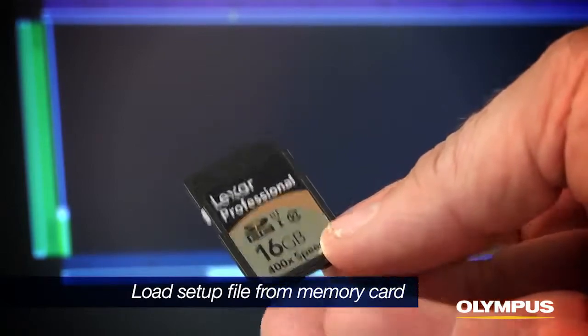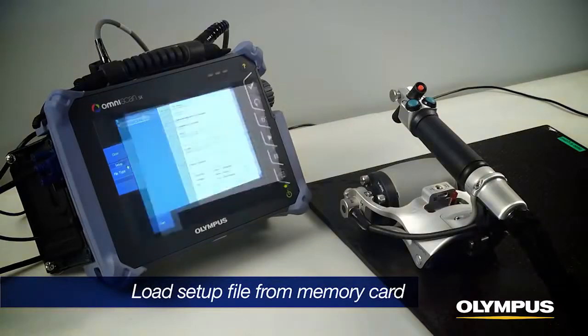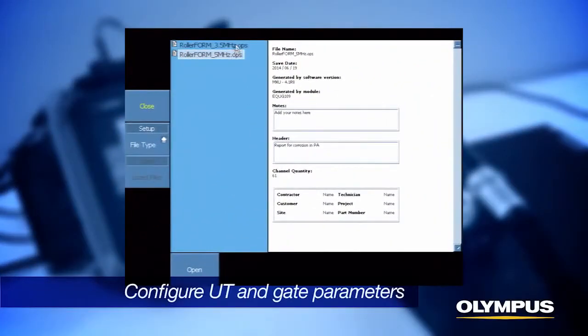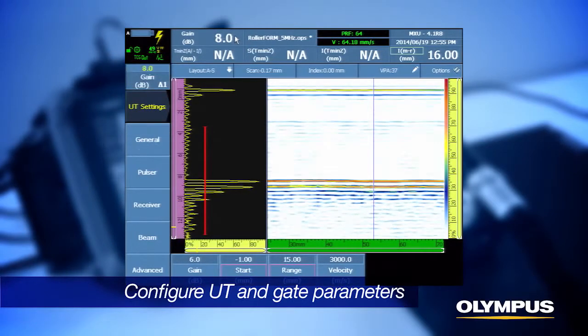Load the pre-configured setup file from the memory card for the appropriate probe that is installed in the RollerForm. Configure the UT and gate parameters for the C-Scan inspection, which will change with different material or thickness.